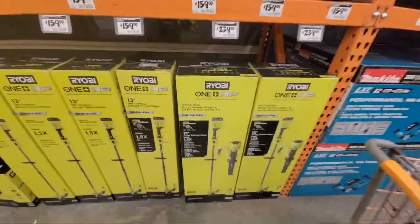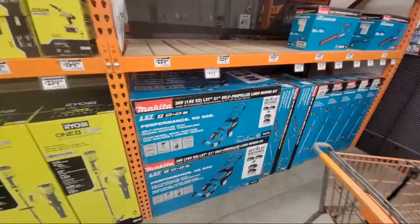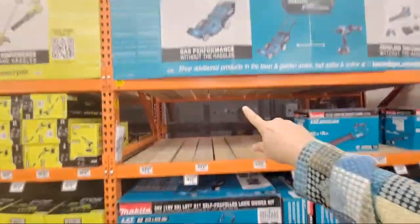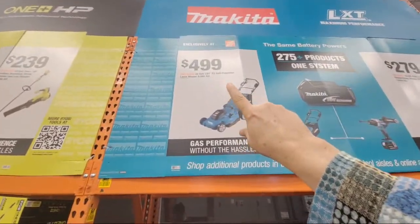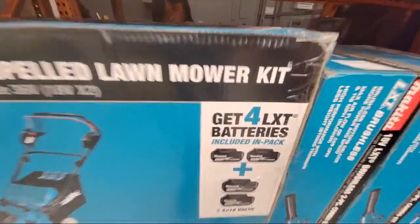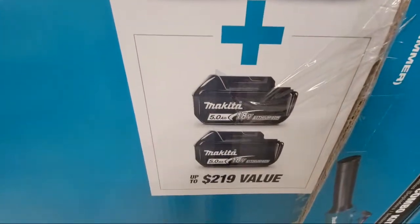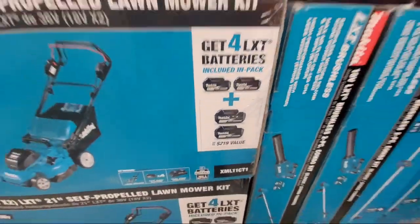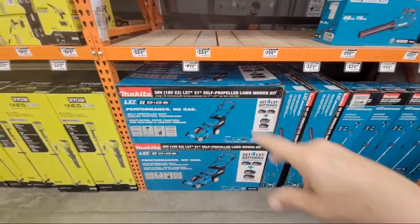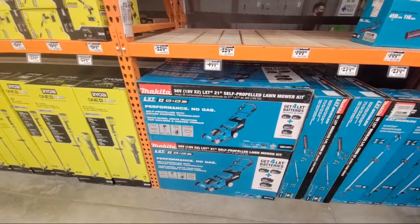I prefer the blower CFM to be in the high 400s as my minimum if you really want performance. And then here they've added this Makita mower — $499 — but look at this: you get four 5 amp hour batteries, so that's a $200 value right there. That's a pretty good score. The price on the mower itself I'd still like to see lower, but you just never know.